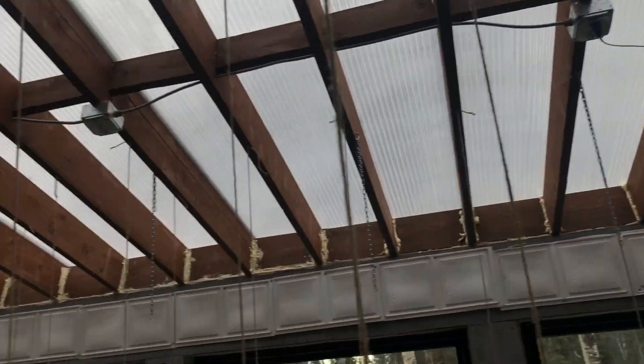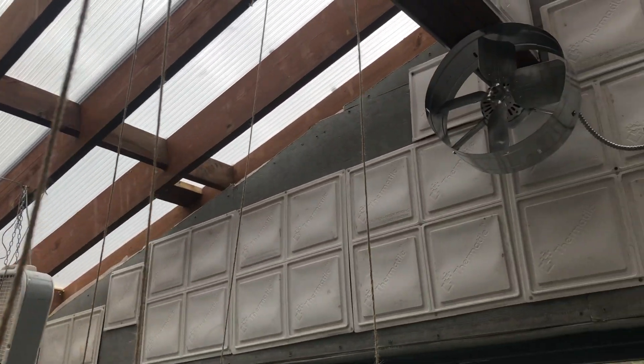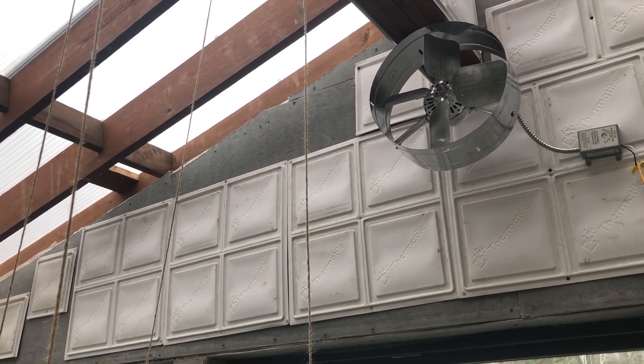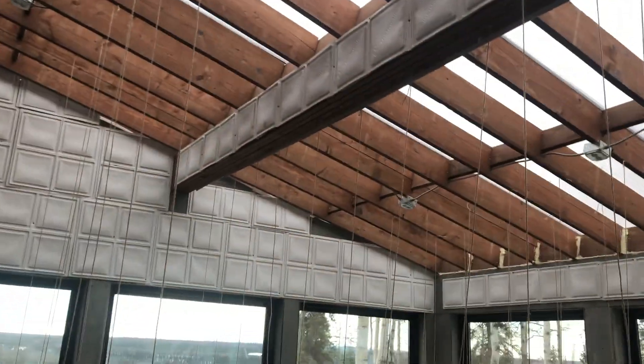I do have two opening windows and one on the other side, as well as an opening door, so I may have to adjust the location of that fan. Having a fan that comes on based on temperature I think is a great idea, and I will have to play with that. That's mostly for ventilation, I think.